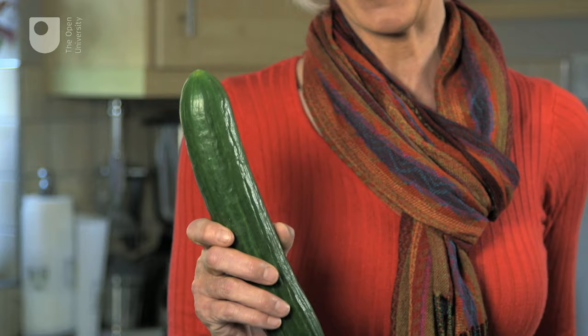This experiment is all about investigating the weird and wonderful properties of water and understanding why water is so vital to life. To investigate one of these life-giving properties, you're going to need one of these — a cucumber. The average adult human body is 50-65% water. This cucumber is 95% water. But why is the water in living things so important?